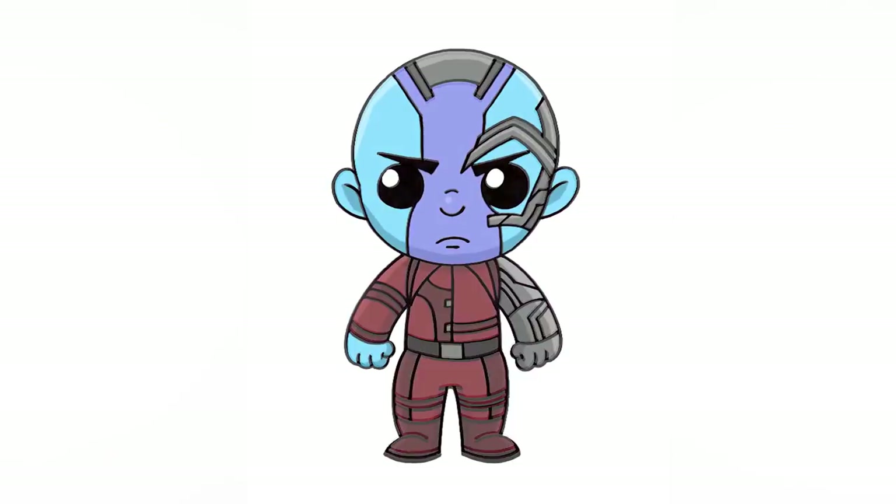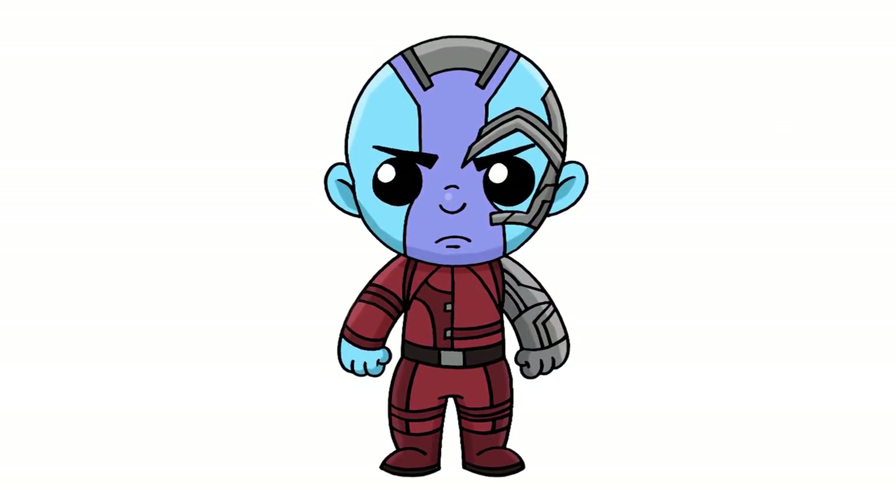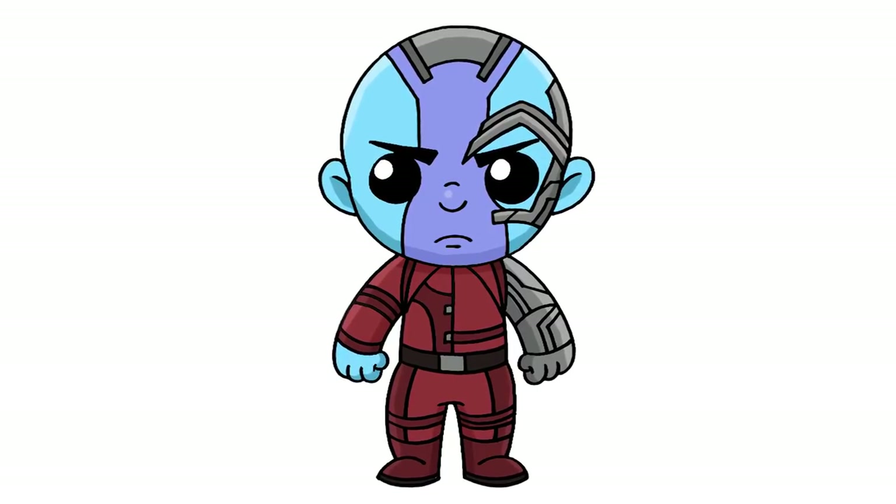And that's pretty much it — there we have it, there's Nebula from the Avengers. I hope you enjoyed today's lesson. Make sure you subscribe and send me your requests in the comments below. Thanks for watching and we'll see you again soon.